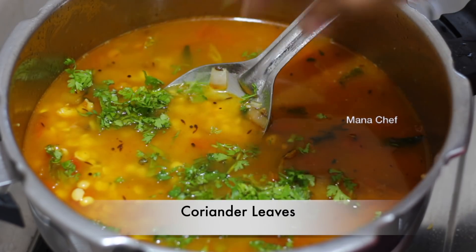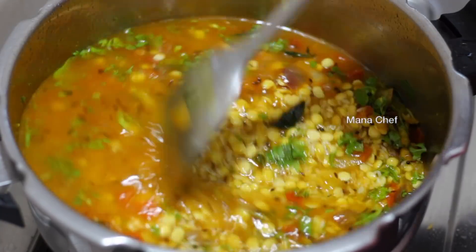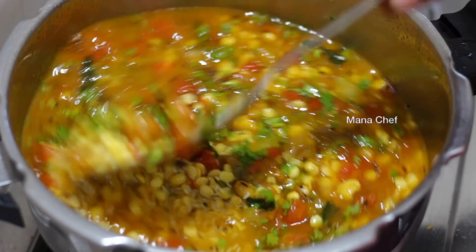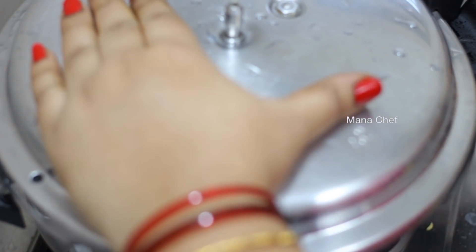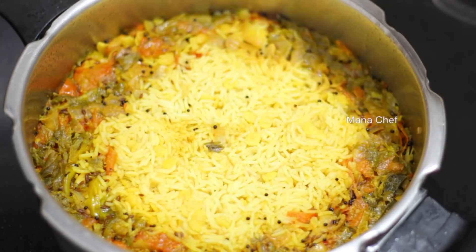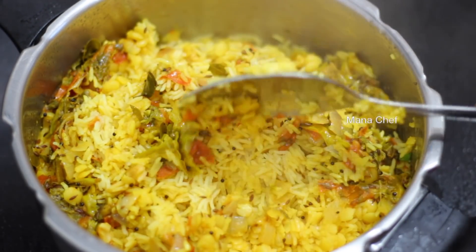Wash the rice a few times. The last time, make sure the water runs clear. Now cook with 3 whistles in the cooker — 3 whistles, so it's perfect. All tasty, very simple.